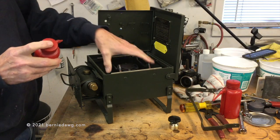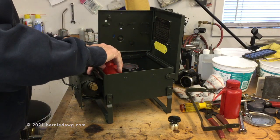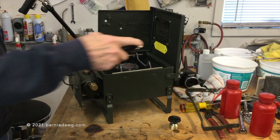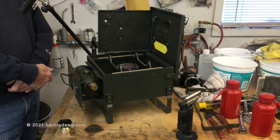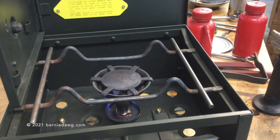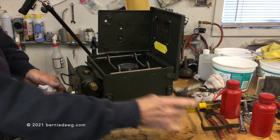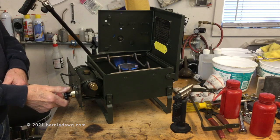Let's fire it up. One thing about this stove is it's either on or off — there is no adjustment of the flame, no simmer from this stove. I'm going to go ahead and preheat it with denatured alcohol, and after a couple of minutes of waiting — which I've cut out of this video — we can go ahead and start it up. This stove should be run on Coleman fuel or other high-quality naphtha-based camping stove fuel; don't use kerosene in here, it won't do a good job.